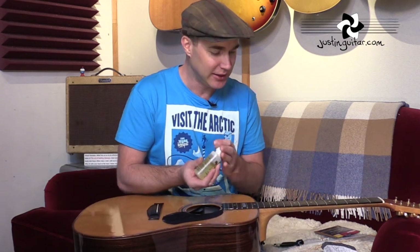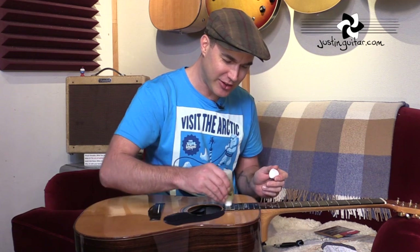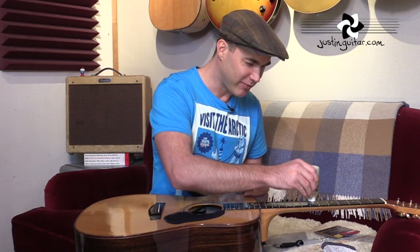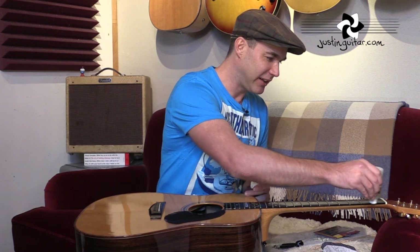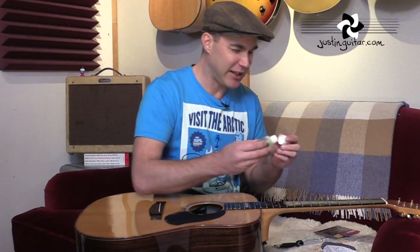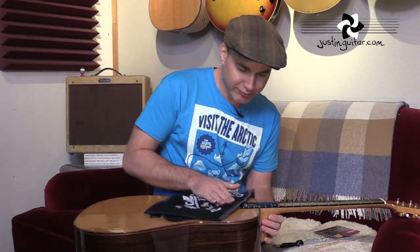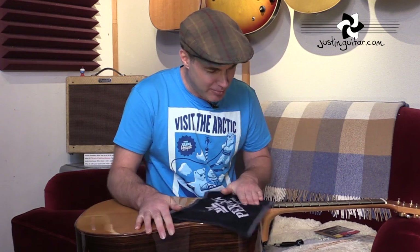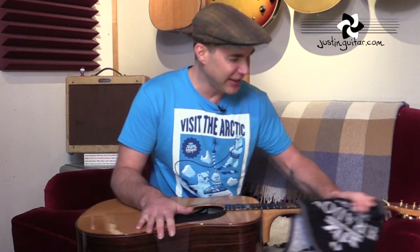Now that the strings are off, normally what I do at this point is give the guitar a little bit of a clean. I use lemon oil, usually on the fingerboard. You definitely don't have to do this, but most of you will probably find that the neck gets quite dirty, especially if you're not changing your strings that often. I generally like to keep the fingerboard clean — it's the one part that I make sure I keep clean. Put the lemon oil on, give it a little bit of a polish, clean off any of the muck and finger gunk.